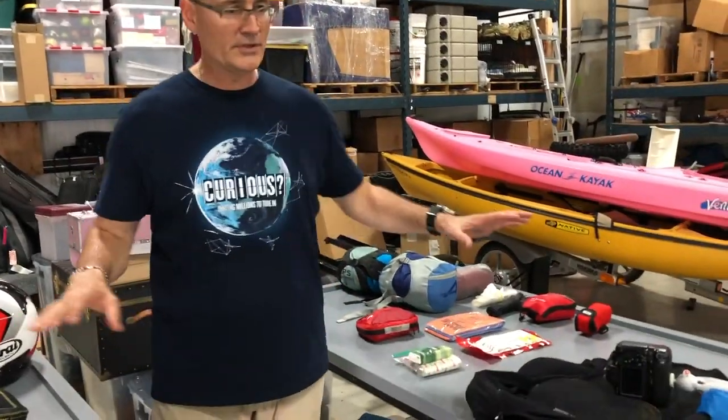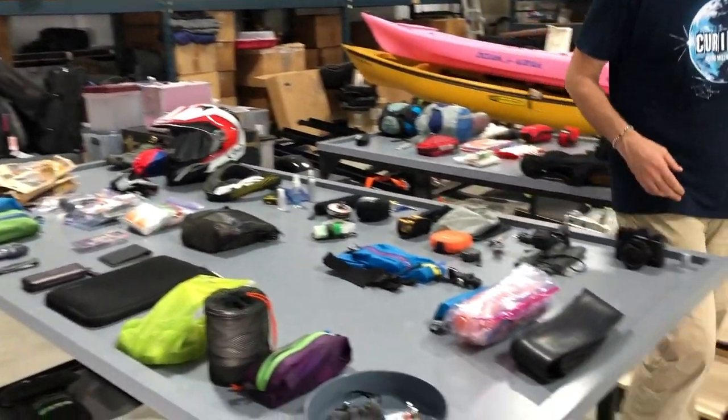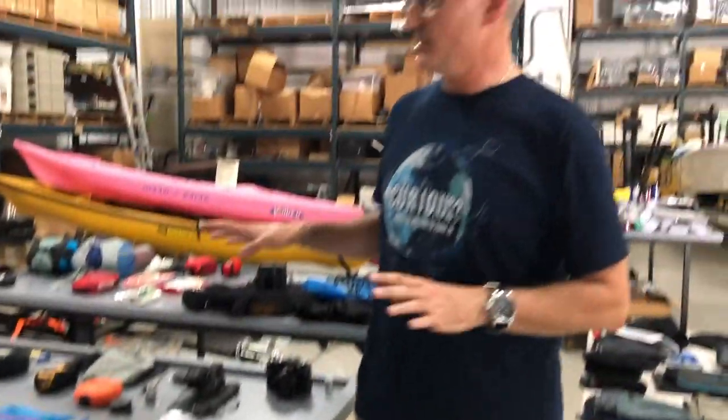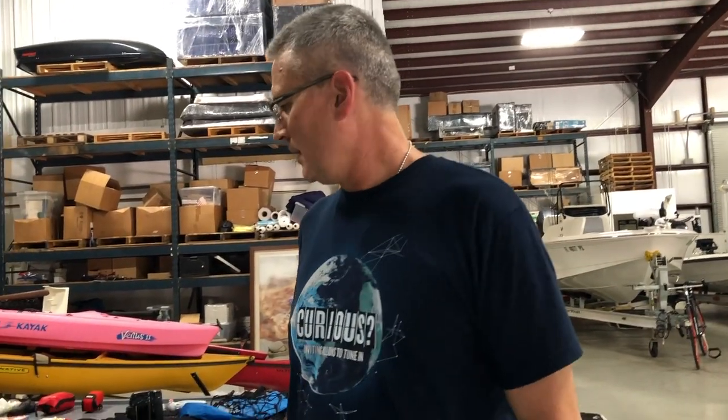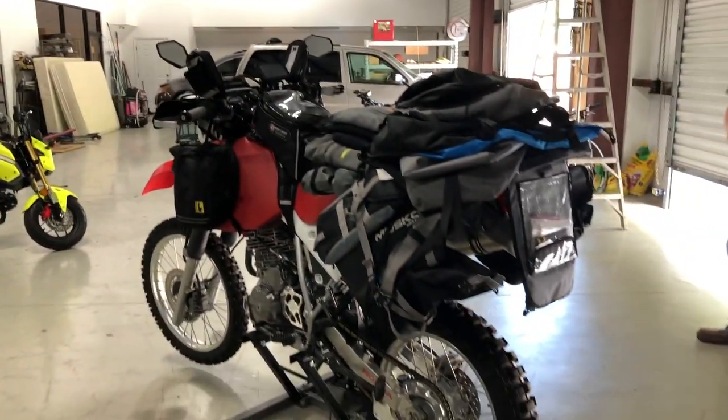That's pretty much it — you can see the gear. This is everything I'm taking. Looking at it now, it doesn't seem like that much, but this is plenty. I figure this is probably 125 to 130 liters. I haven't weighed it yet, but I have a little over 160 liters of capacity. I hope that gives you a pretty good idea of what you can get out of a system like this, at least on a bike like this. You don't want to haul anything more than you need, and I'm certainly trying for that — but this is my setup.